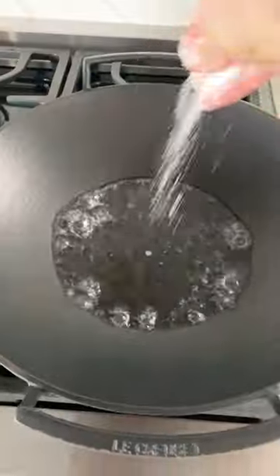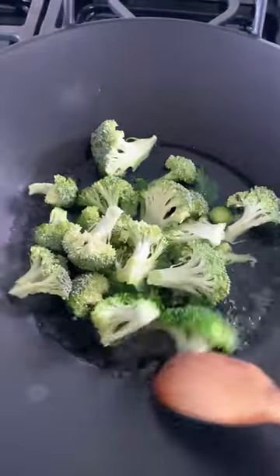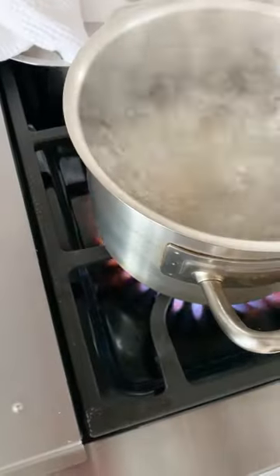If you have little time to cook, you can still make a great stir-fry. Let's do it. Blanch the broccoli in a wok with a little salt and water until bright green but still crunchy.